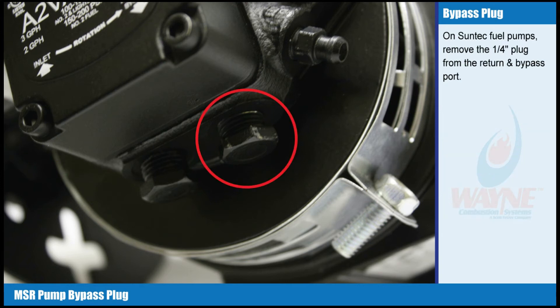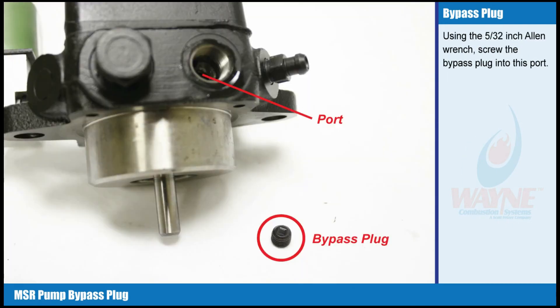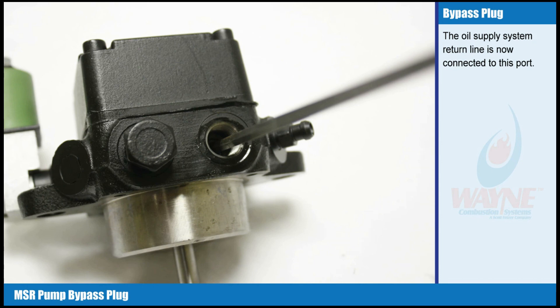On SunTech Fuel Pumps, remove the one-quarter inch plug from the return and bypass port. Using the 5/32 inch Allen Wrench, screw the bypass plug into this port. The oil supply system return line is now connected to this port.